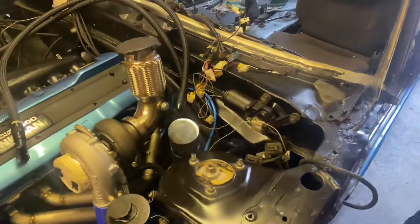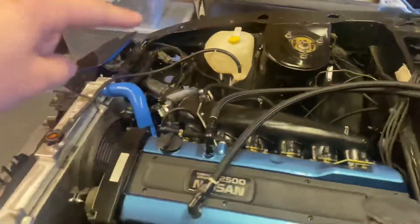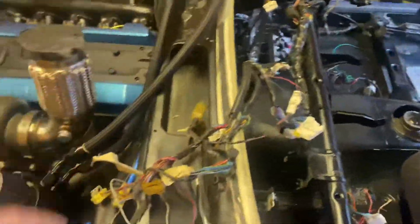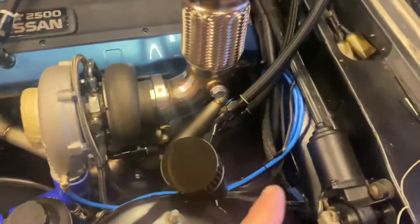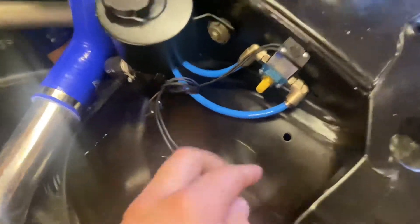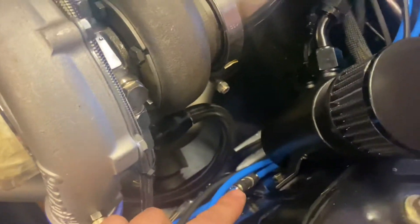A bit of an update since last time: I managed to get an interior wiring loom and the arch loom to go all the way through. Got the fuse box over there, all the way around here, connected into my Wiring Specialties loom. This is just the old stereo stuff — I'm not having a stereo so I'm just going to cable tie that up out of the way. Got a catch can, got all the boost lines wired to the wastegate into my electronic boost controller, using push fittings.